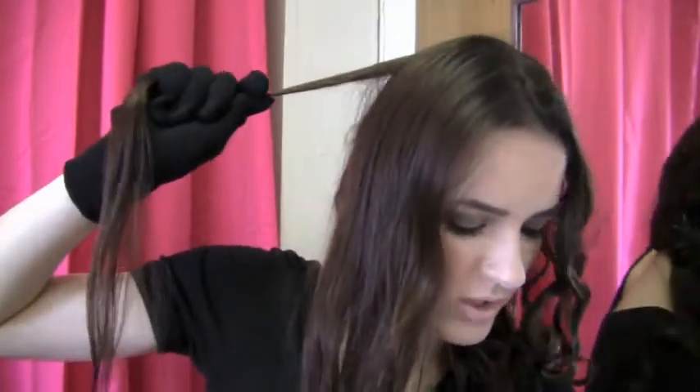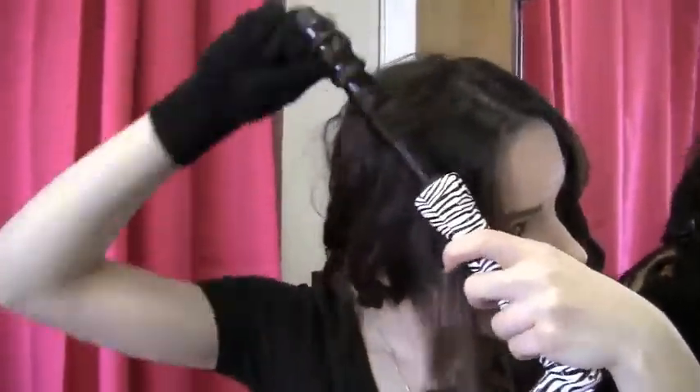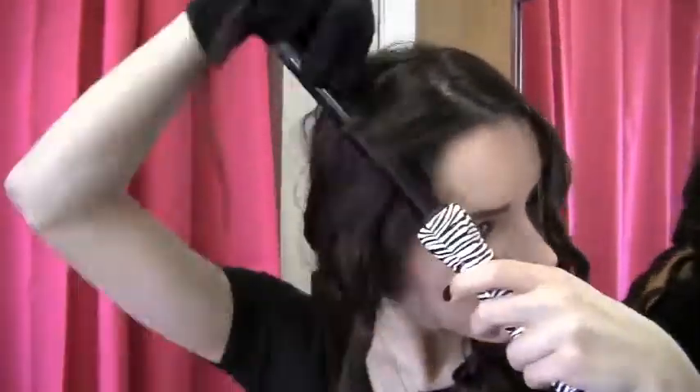Now we're done with that side and we just have some pieces to curl on this side. The outermost part I like to start off with, so grab that section. Now we're done — I'm gonna shut this off and of course unplug it, and take the clip out of your hair.